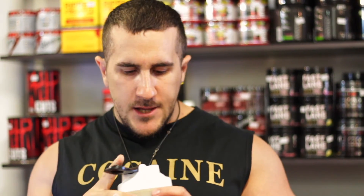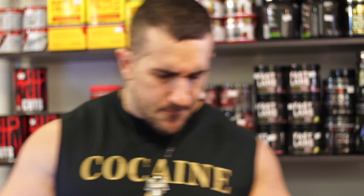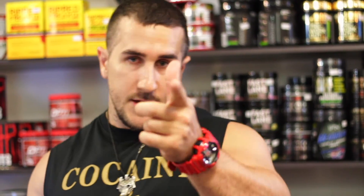It tastes like pineapple coconut with a little bit of a citric taste — a bit of orange in there too — but mainly pineapple coconut. A beautiful flavor. Grab it from any one of your Supplement Warfare locations across South Australia or online. Until next time guys, enjoy, take care.